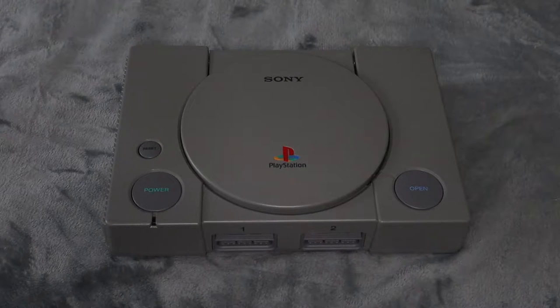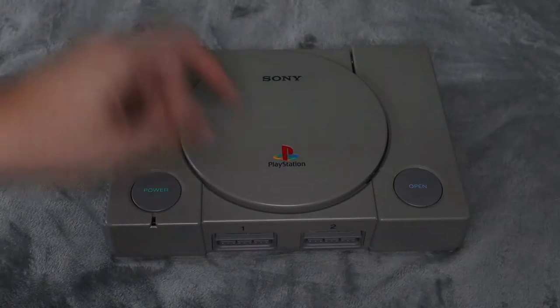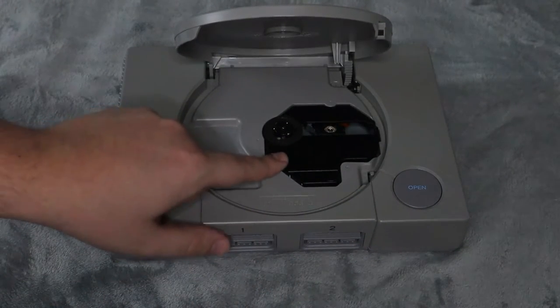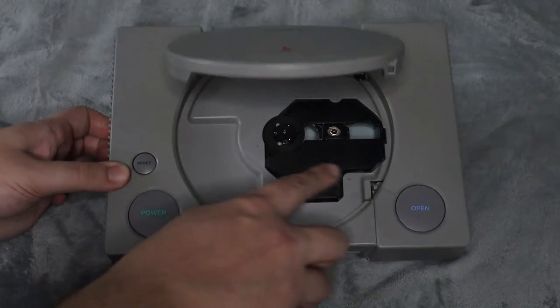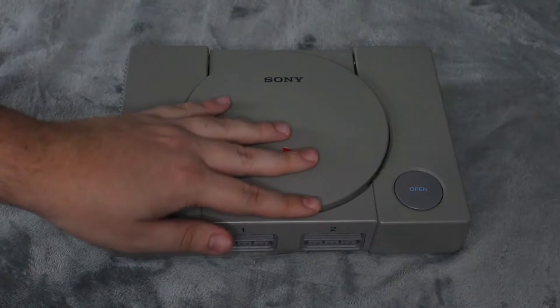What's up everyone, Takedown here. Welcome back to another video. Today we're going to be looking at the PlayStation 1 and I'm going to share with you how to replace the disc drive — the laser, whatever you want to call it. I'm replacing the whole unit, and it's fairly easy to do.